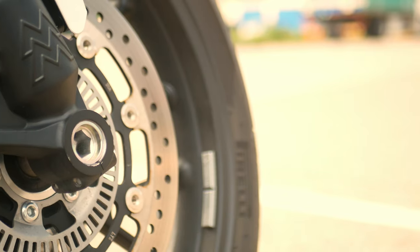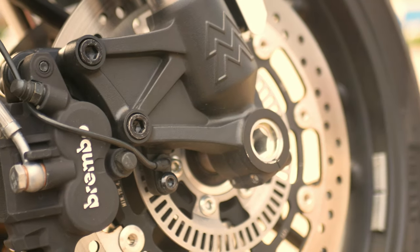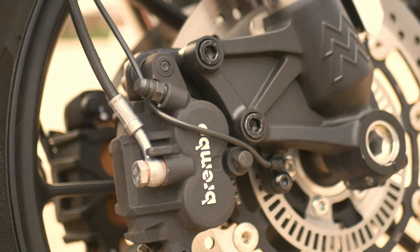A proper Italian motorcycle would be equipped with high quality build parts — and this one is too. It has brakes from Brembo front and rear, and up front it sports dual brake discs. On top of that, the bike is equipped with a Bosch ABS system.